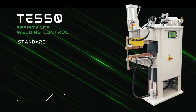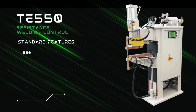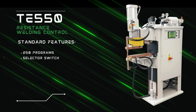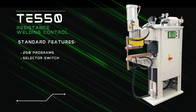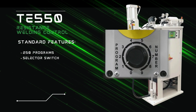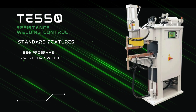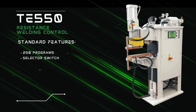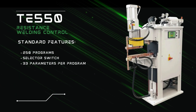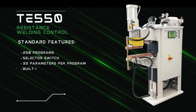The standard features of the TE-550 Weld Control include, but are not limited to, the following. The control may store up to 250 weld programs. The model 8207 welder is also equipped with a selector switch for programs one through nine. Any one of the remaining 250 programs may be assigned via the setup menu, and that program will be executed if the selector switch is in the zero position. The control has the capability to store up to 33 parameters per program, and it comes with a built-in counter.